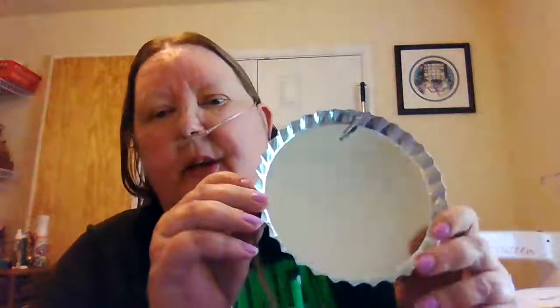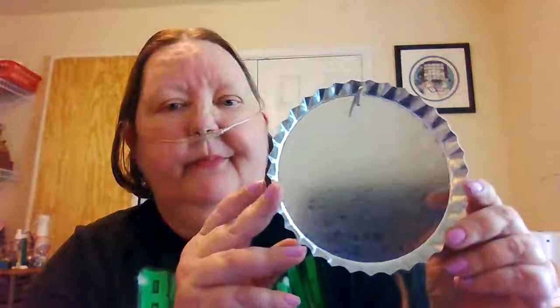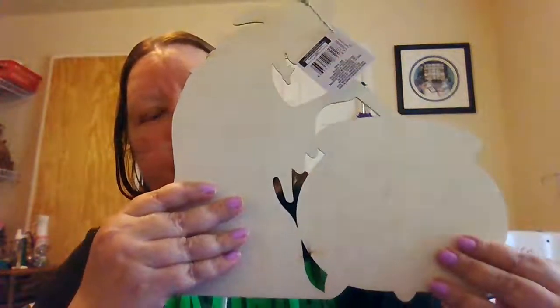And I have a little metal pie pan tart thing to put a finish inside. And this is one of my favorites — the witch with her cauldron. I intend to put a cross-stitch here on the cauldron. You can do it either side, whichever way you want.